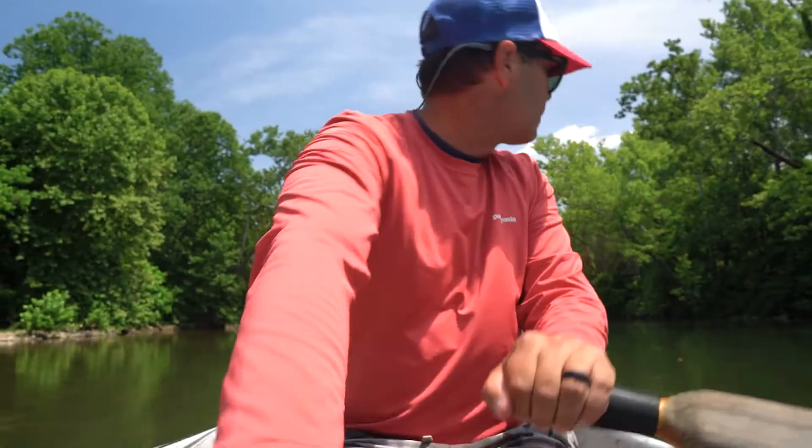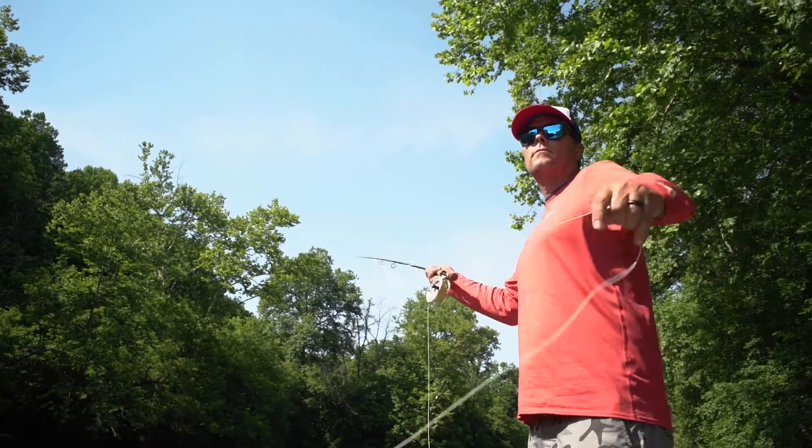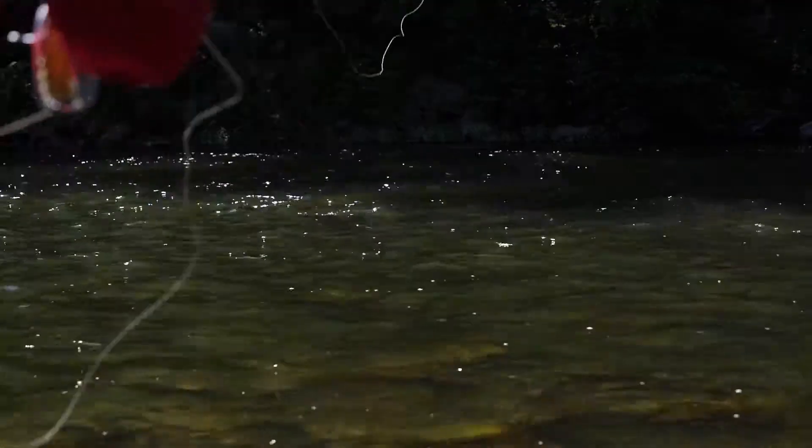The Anadro, to me, is a really good representation of super clear water. Finesse fishing for me — with game changers, what I call finesse changers — sight fishing or fishing likely areas where fish are very spooky.